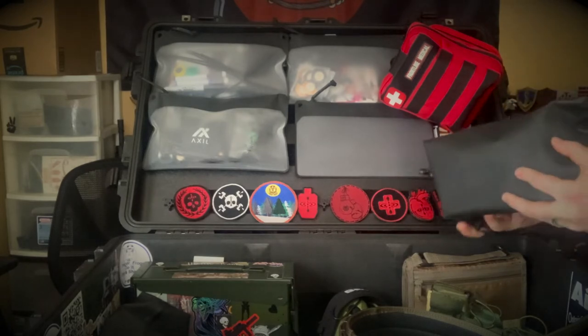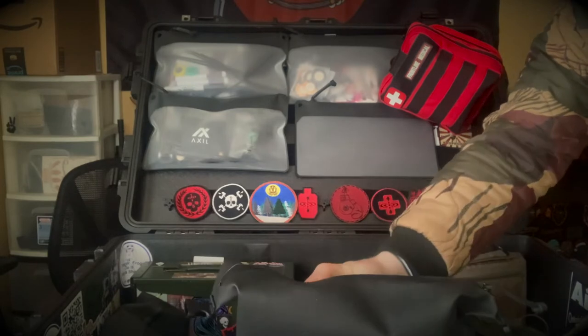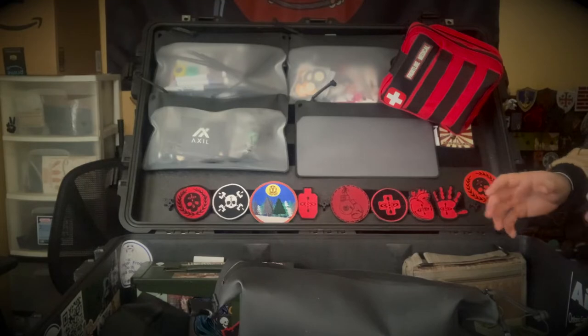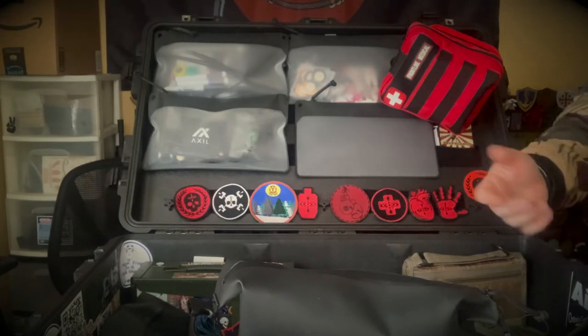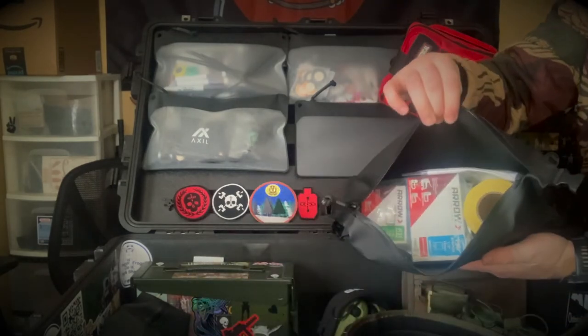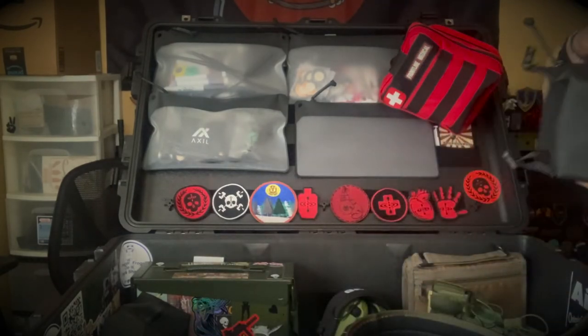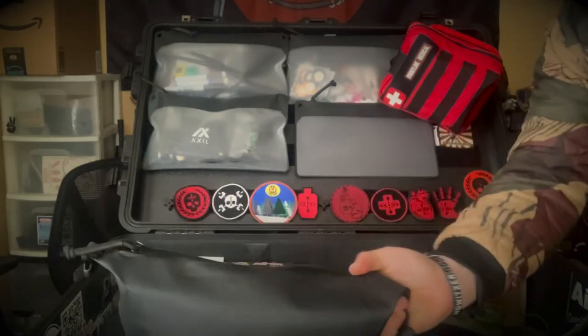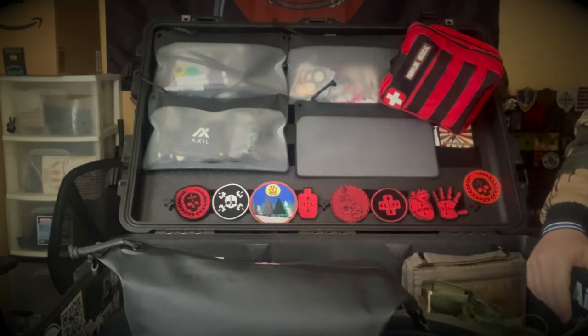Next I have a couple of Magpul DAKA Takeout pouches — these things are absolute lifesavers for that intermediate-size gear that's big enough to create storage inconveniences but small enough to fit in a compact pouch. In here are all range staples: staplers, staples, pasties, target stakes, Allen keys for the target stands. I'll probably end up moving this to our target pelican box, but for now it's in here.